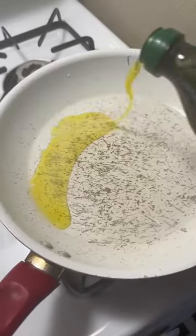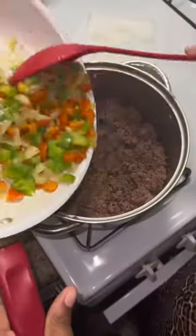Get your vegetables, which is your bell pepper, onions, and red peppers. Then you want to cut them up and sauté them in some olive oil.